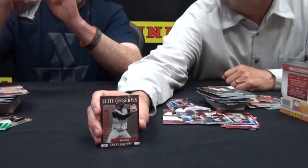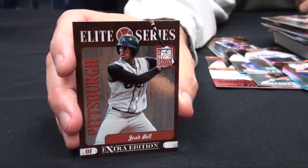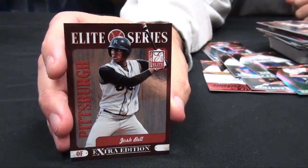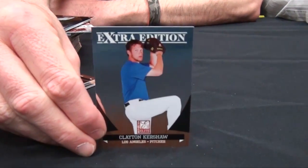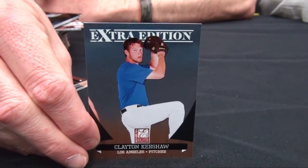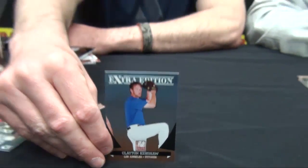We need to get JJ on one of these breaks. There's an unsigned Josh Bell Elite Series card — he's a big kid, got to be 6'4". He's from Jesuit. His mom's a professor at UTA. There's a Clayton Kershaw card — he has some local roots as well. Cy Young winner Kershaw went to Highland Park High School here, same school as Matthew Stafford.